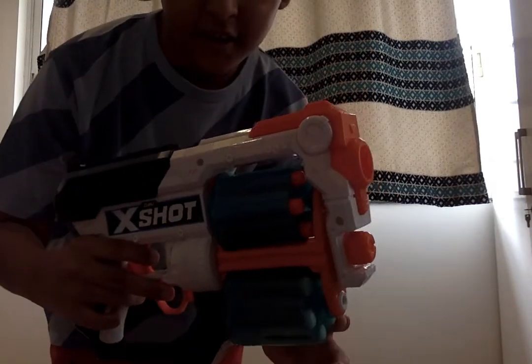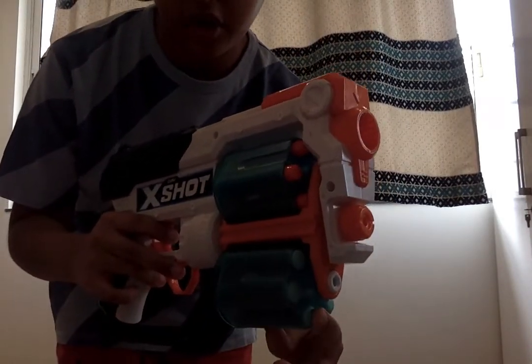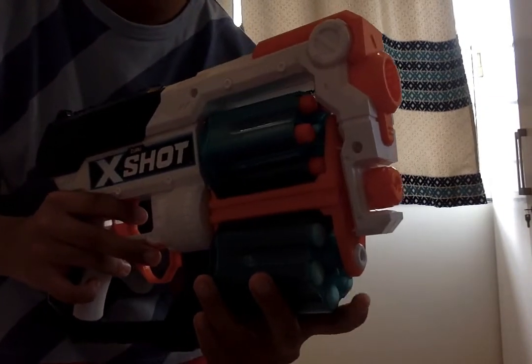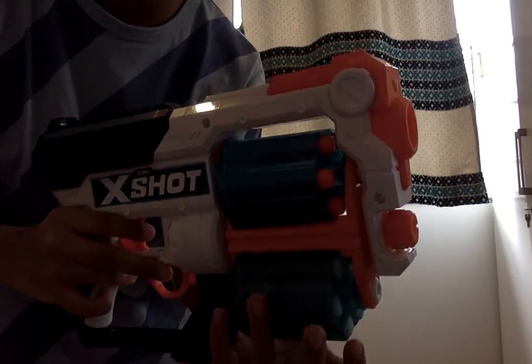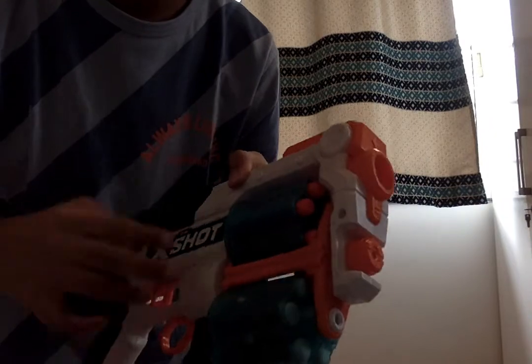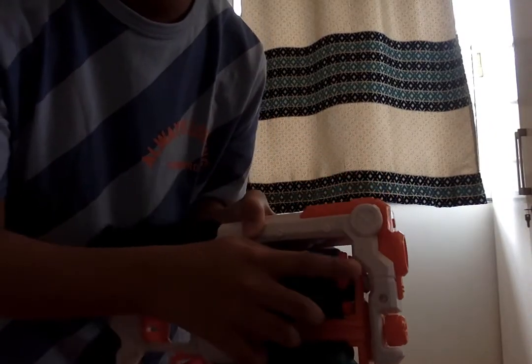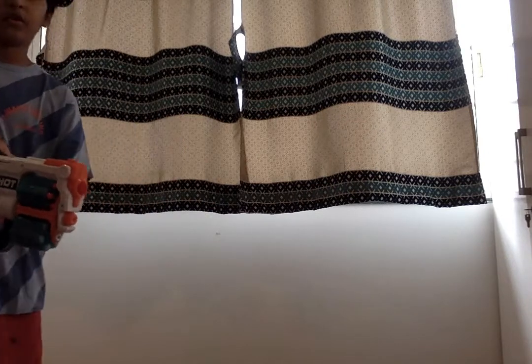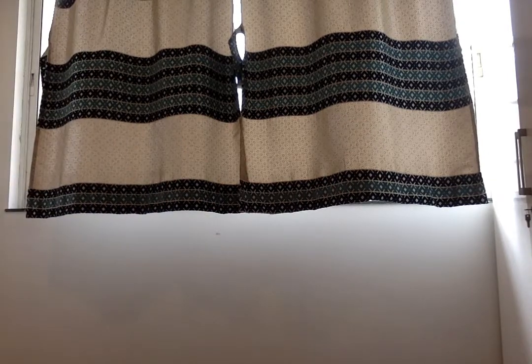These are the X-Shot bullets. If you want harder close-combat battle, you should use this one. If you want longer range but softer shots, you should use this one. I'll show you how far it can shoot.